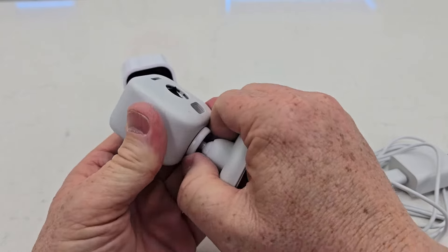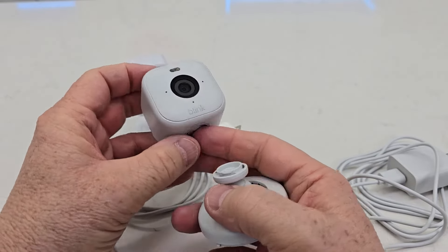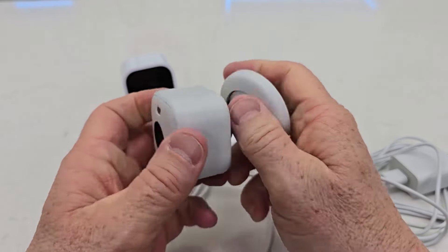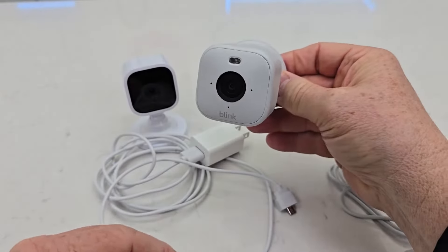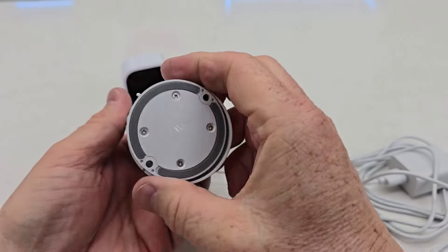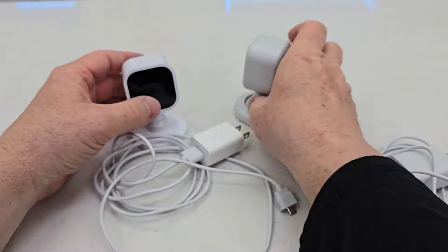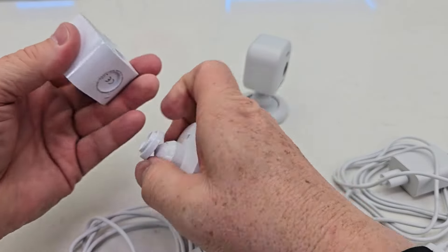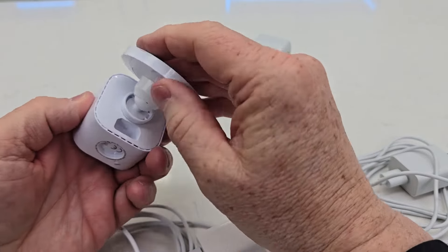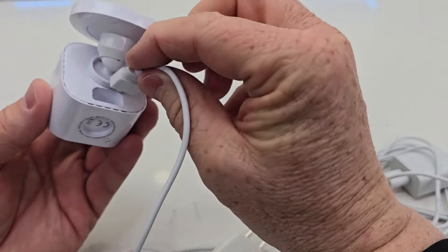They both have a mount you can just pop off. The Blink Mini 2 has a reset button underneath, and you can mount it to the wall or set it on the table — it's got a little gripper. The original Blink Mini is the same: you can pop the mount off and put it on the back if you want it to sit on the wall, and the plug goes in there.